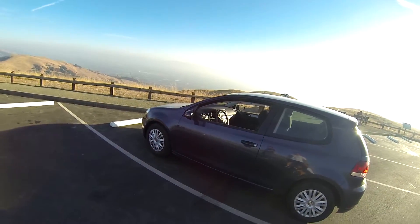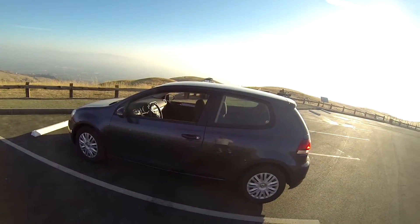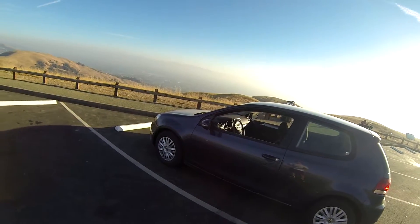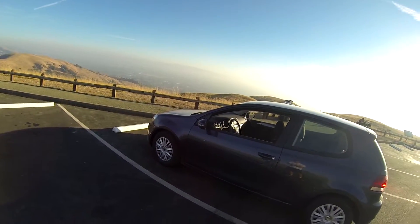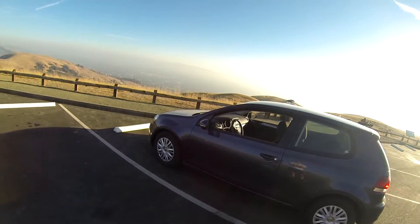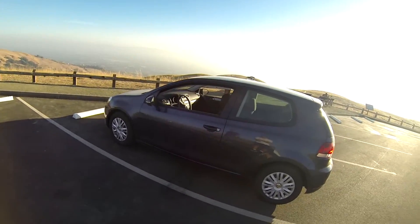So this is kind of a car that most people wouldn't typically expect to find up in the canyons, but I'm actually pretty excited for it because it's one of those cars that — it's an economy car, but at the same time, if you look at it on paper, it's lightweight, it's a manual transmission, and that's really all you need to have fun in the canyons. So let's take it for a test drive.